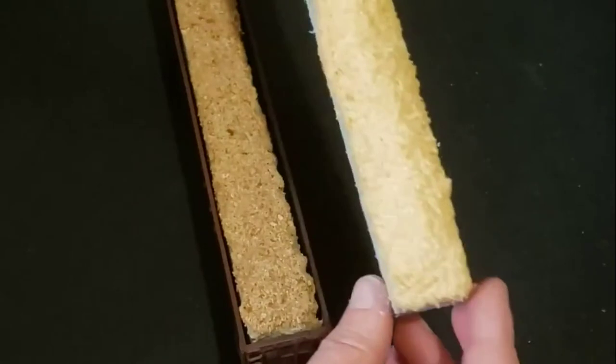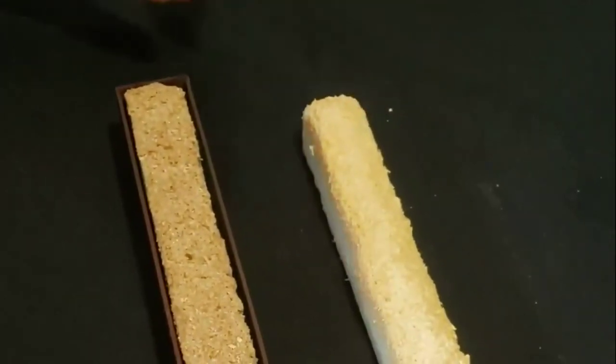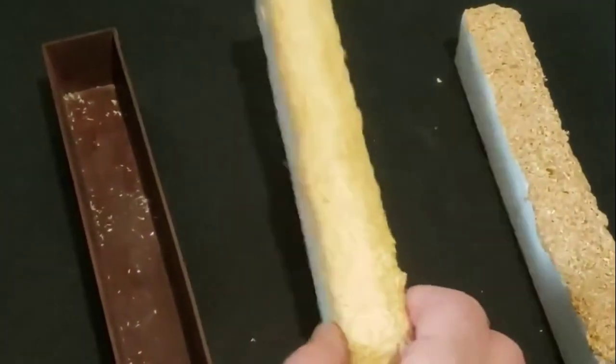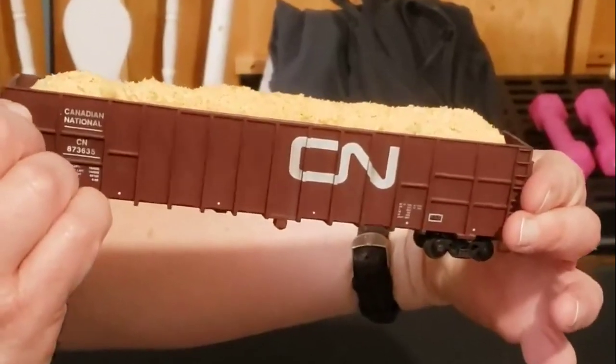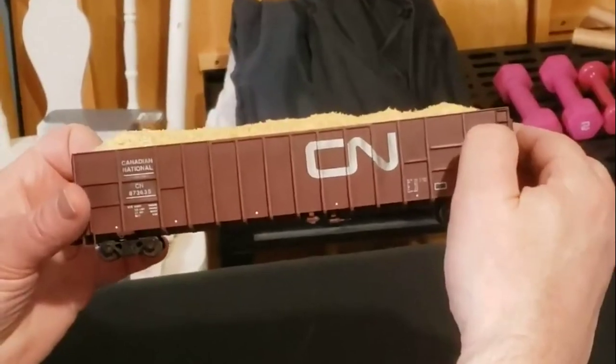We've let the load dry overnight. The sawdust and the glue came out pretty nice. Let's test it out — here's the old load, take that out, and in goes the new one. And there you have it — you've got yourself a relatively inexpensive wood chip load. Thank you for watching, and if you like what you see, please subscribe. Thank you.